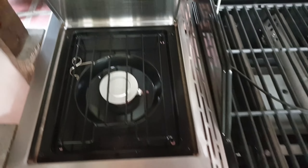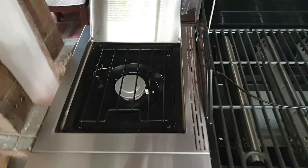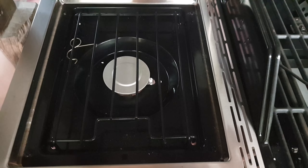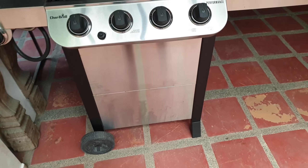They also have an extra stovetop burner on the side if you want to cook anything in a pot — rice, potatoes, veggies. It's all gas and it's on wheels, so it's a nice cart that's easy to push and pull around.